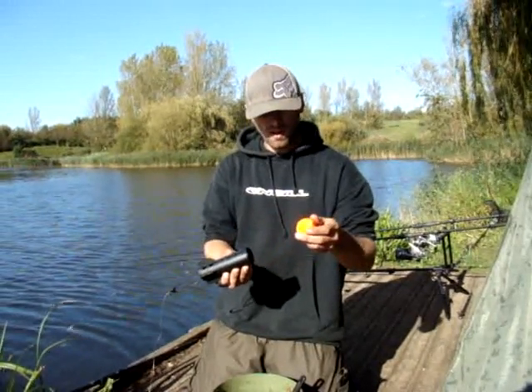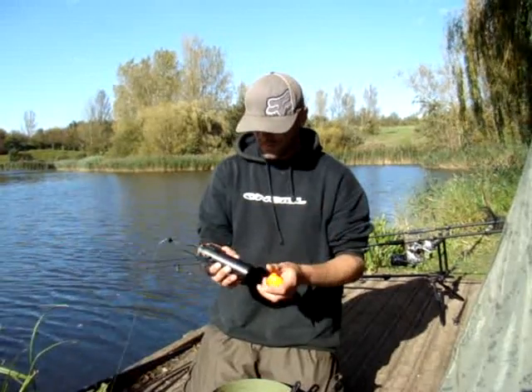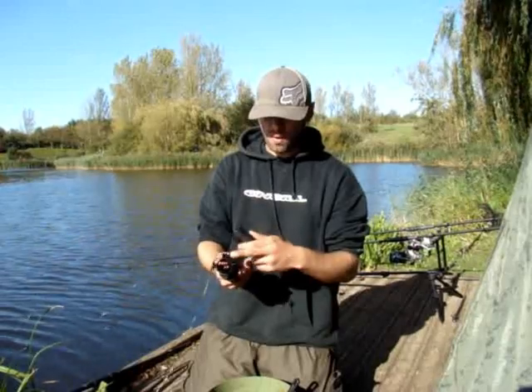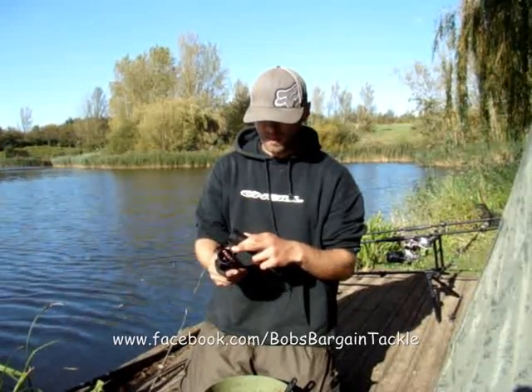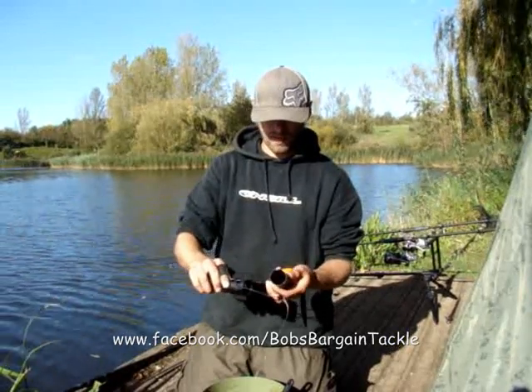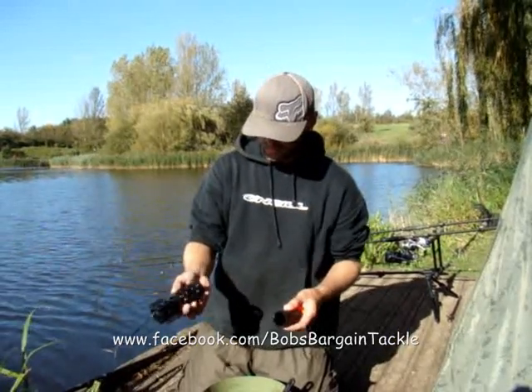You get three of these tops — a yellow one and a black one. You get two of these stiff booms. They are quite difficult to get in, I'll tell you that now. Definitely wet them, otherwise you could end up stretching this. It still works anyway.